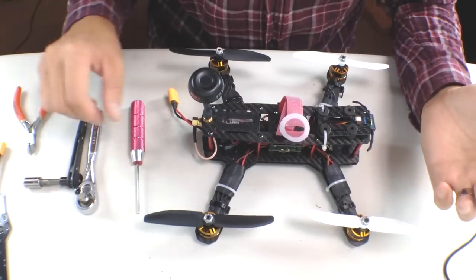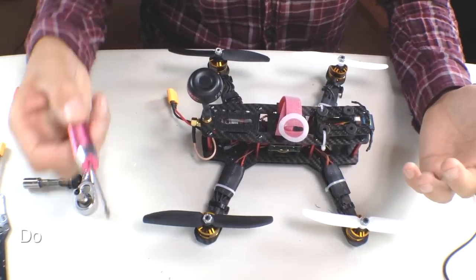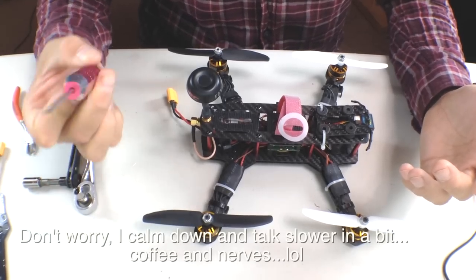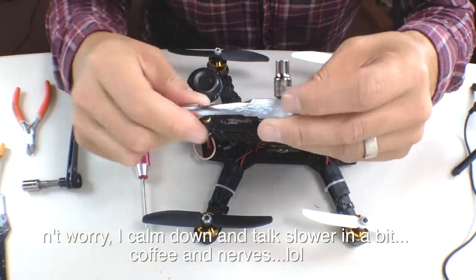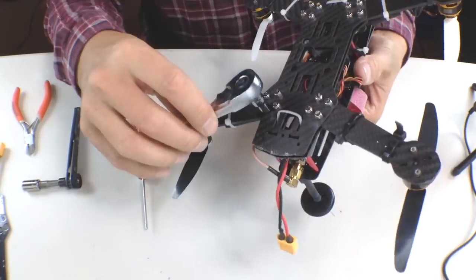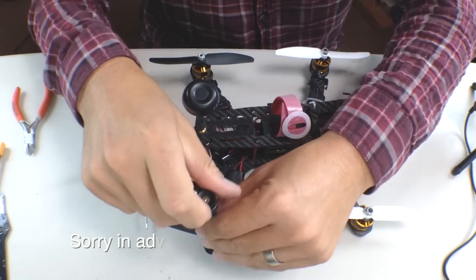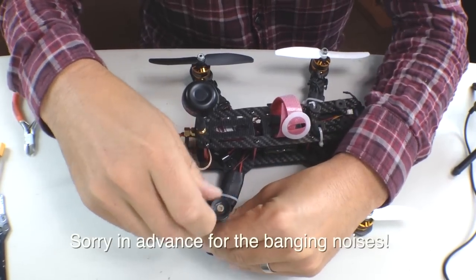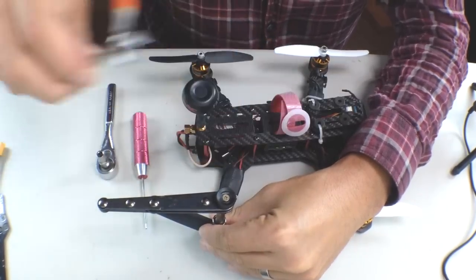If you're following along with this, I'm assuming you've probably built your own copter and you're gonna have all the tools you need. Quickly, you need a two millimeter hex driver, a five millimeter driver for the bottom screw nuts, and I also have this just for my props. I'm gonna start by taking off my props and taking everything apart. You're probably gonna need some nippers at some point as well.